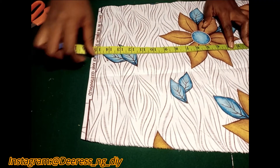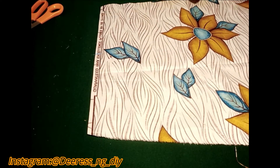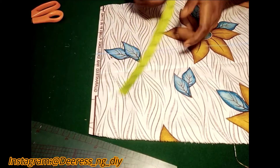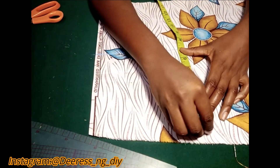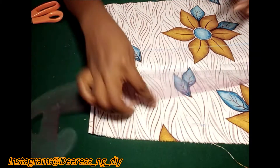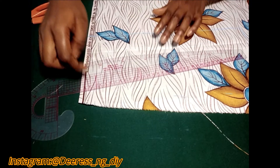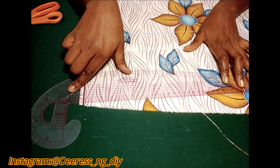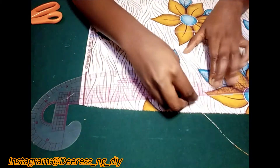I'm just going to use my ruler to bring out this line. For the length I'm just going to measure seven inches — I can see that it's uneven because I've cut out so many fabrics, that's the reason why it's not even, so I'm doing it this way. Just measure it out.